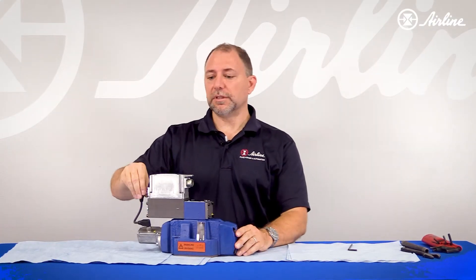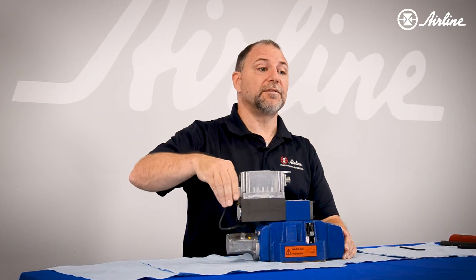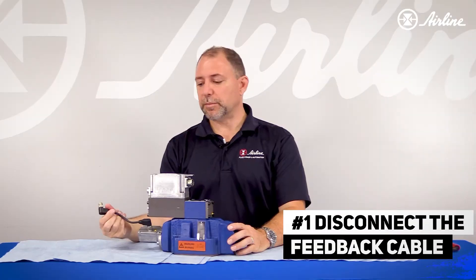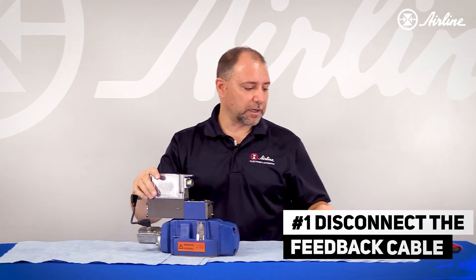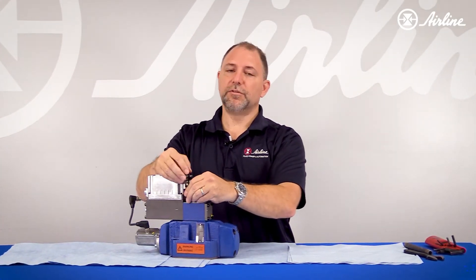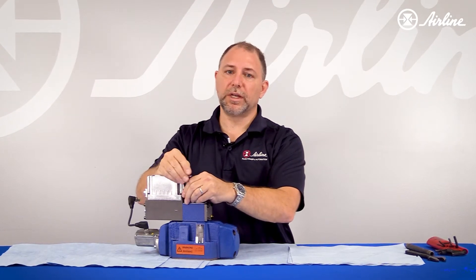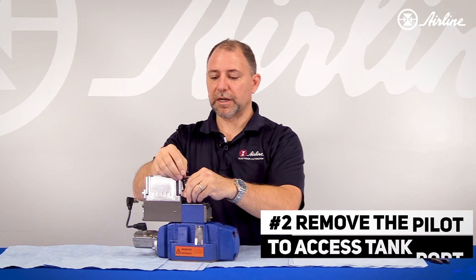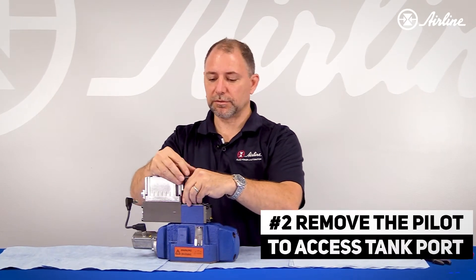The first thing you need to do is disconnect the feedback cable from the main stage to the pilot stage — you don't have to, but it helps prevent damage. Secondly, if you want to get to the drain plug, you're going to have to remove the pilot and go down through the tank port of the pilot.